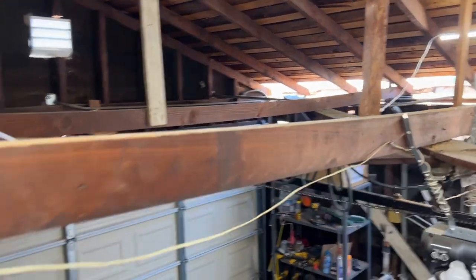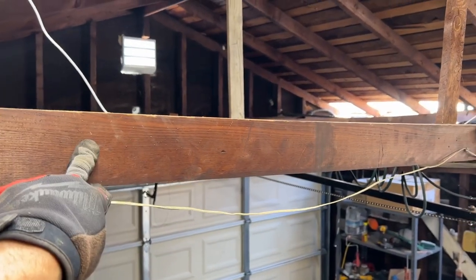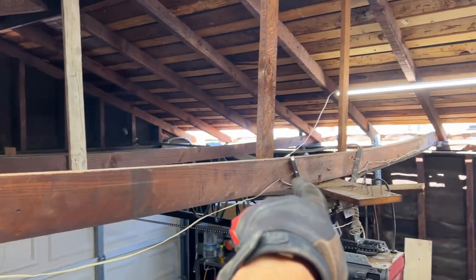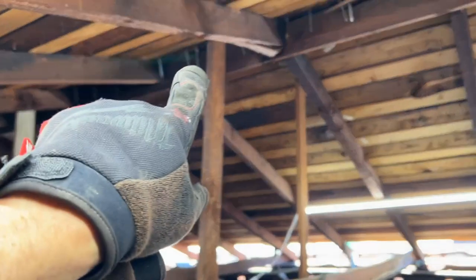Here's a bird's eye view. Look at the ceiling joists. Like I said, they're 2x4s, they're about 18 feet long. And look at that dip — you can clearly see that dip right in the middle.